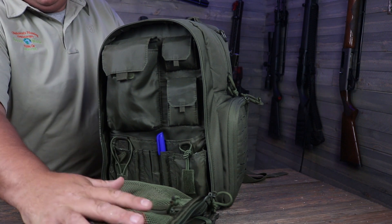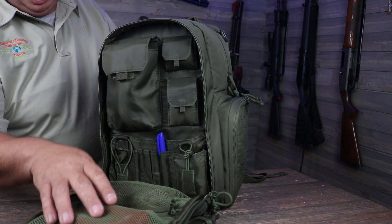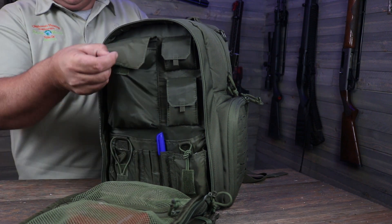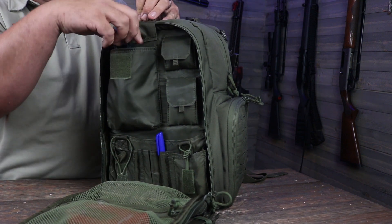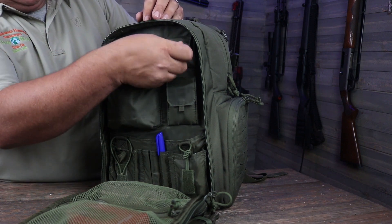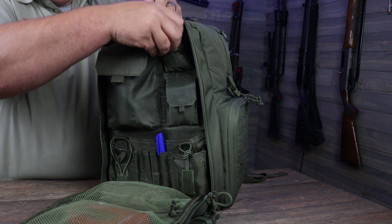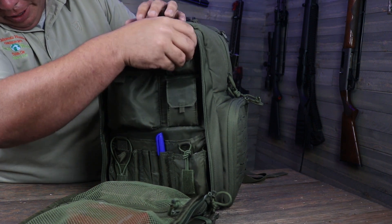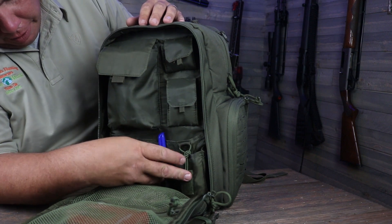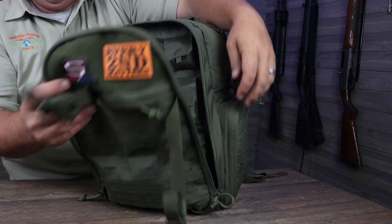It's got two mesh pockets up here for ammo — I've got a stapler and cleaning kit in it. It's got a padded pocket for your eye protection, keeps it from getting scratched. It's got these little pockets and I've got some earplugs stored in both of them. It's got places for pencils and some other stuff down here, magazines and such. And then I'll zip this back up.